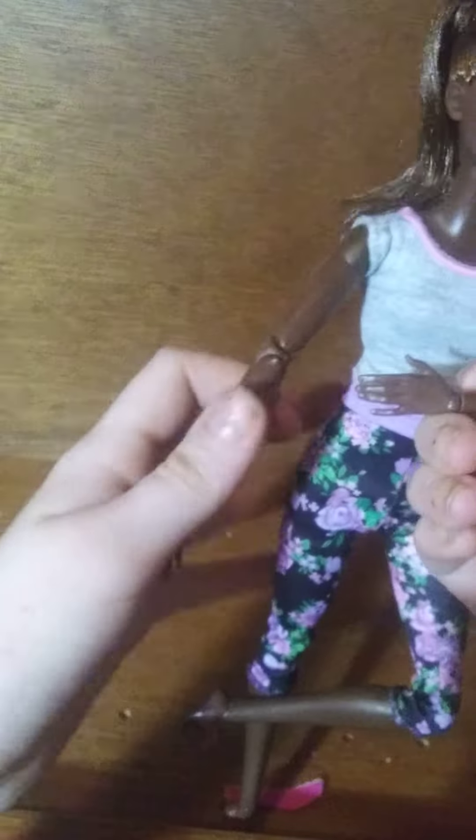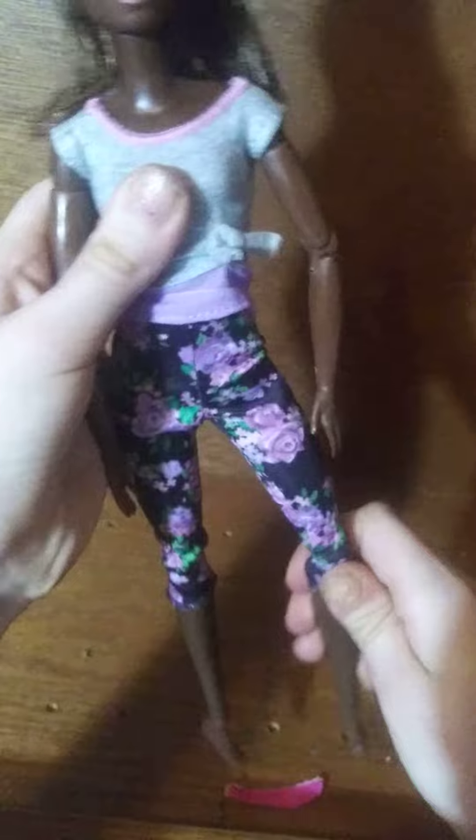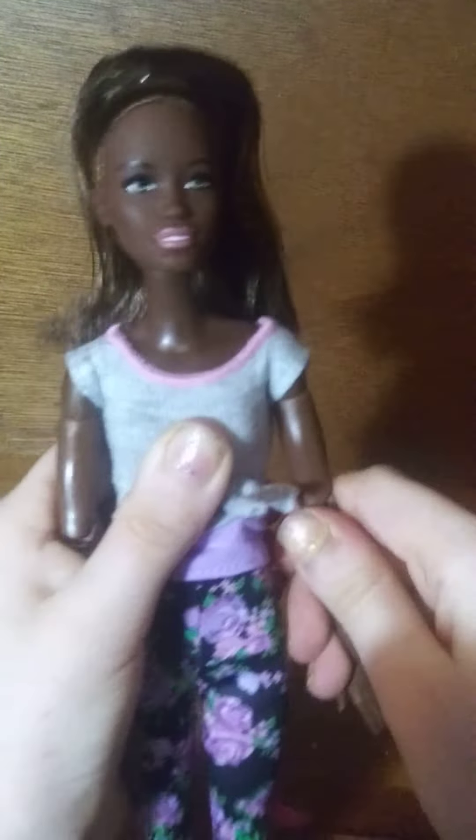This is by far the prettiest Made to Move doll I have ever had, besides my Barbie — her and Barbie can be friends. She's a little stiff, so what you can do is soften her joints, like breaking them in. You don't break the doll, you just move them like this until they get loose. See, they're already beginning to get loose.